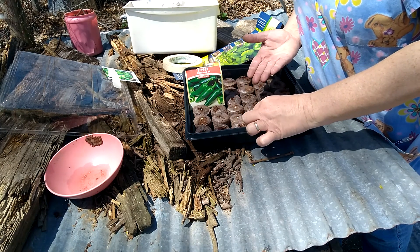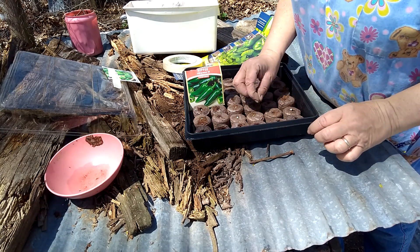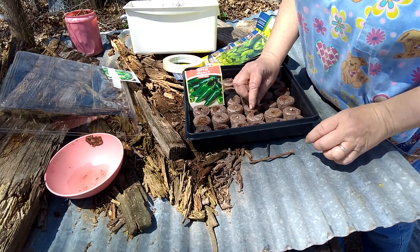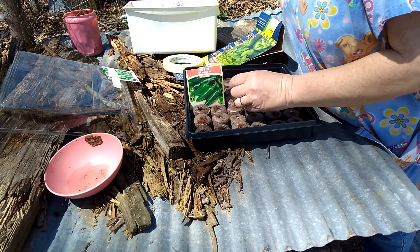I probably should have some tweezers out here too, but I don't. And then you just go back and kind of push them in there.